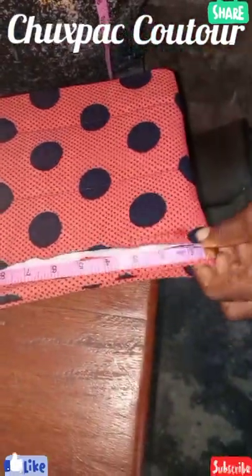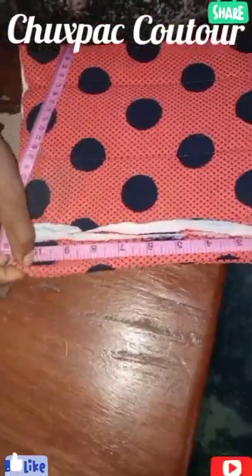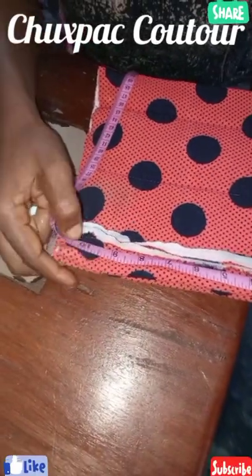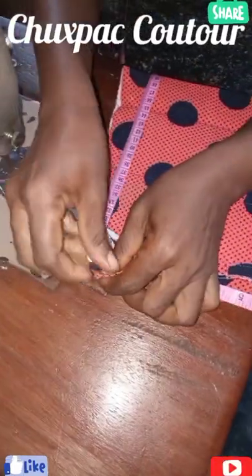We're done. We're done fixing the band. The head circumference is 21, 21 and a half, and you know that this is stretchy fabric. So to get 21 and a half, we'll be on this place. So I'll mark here like this.